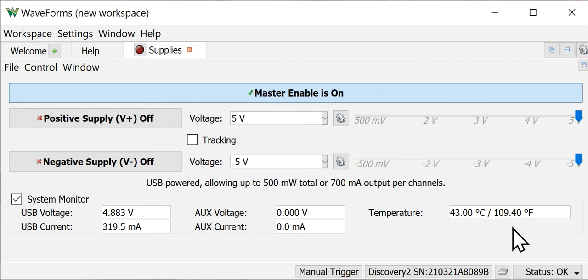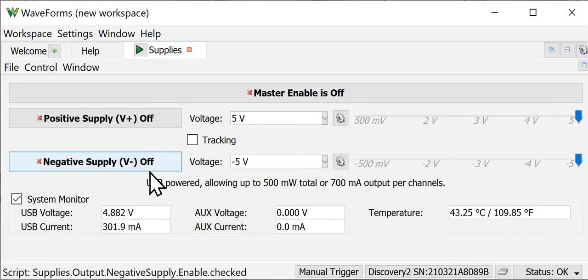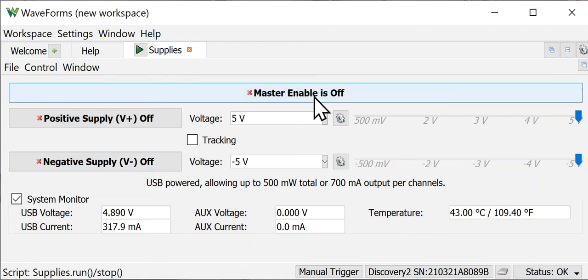The operation of the power supply includes the concept of a master on and off. If you click that, you see two options. When this is off, neither of the supplies will be operational, no matter whether they're individually on or off. It acts like a master control of both supplies simultaneously, in case you want them to come on at the same time.